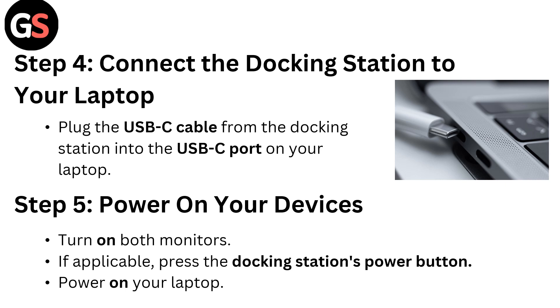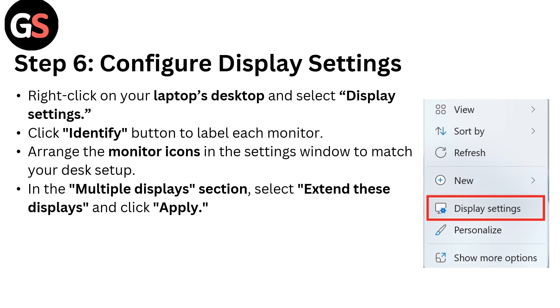Step five: power on your devices. Turn on both monitors. If applicable, press the docking station power button. Then power on your laptop.